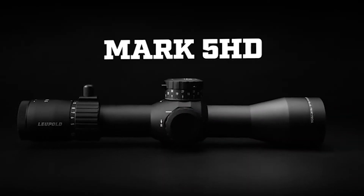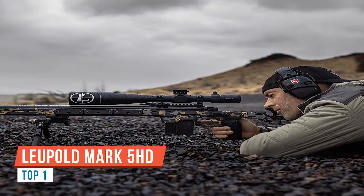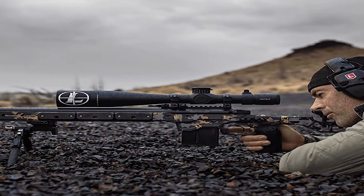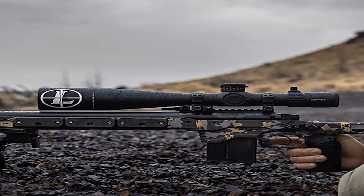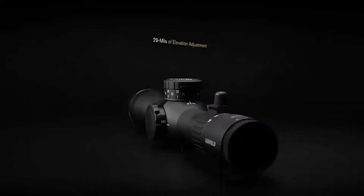This is a brand new family of scopes called the Mark 5 HD, in our tactical line. Being a Mark 5, it's a five times zoom scope. We introduced two models at Shot Show: a 5-25 with a 56mm objective and a 3.6-18 with a 44mm objective, a little bit smaller.